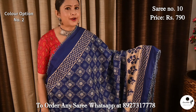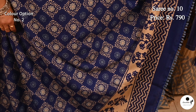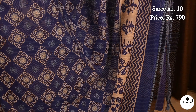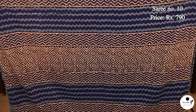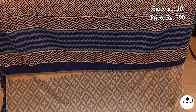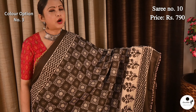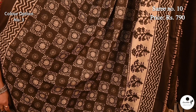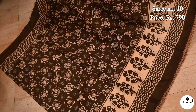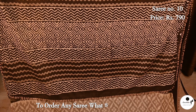Color option: blue wave of white. Pallu is filled with horizontal panel design; this saree has a contrast blouse piece. Classy color combination brown with off-white. This is the pallu; this saree has a contrast blouse piece.